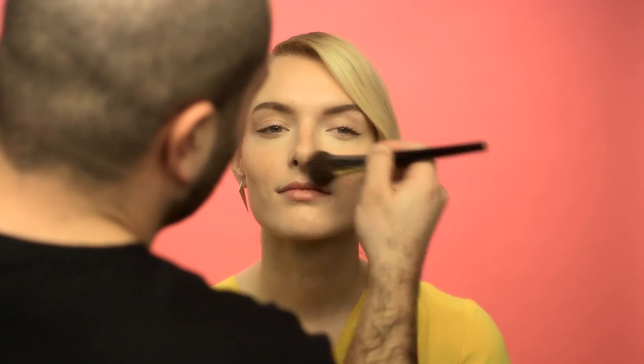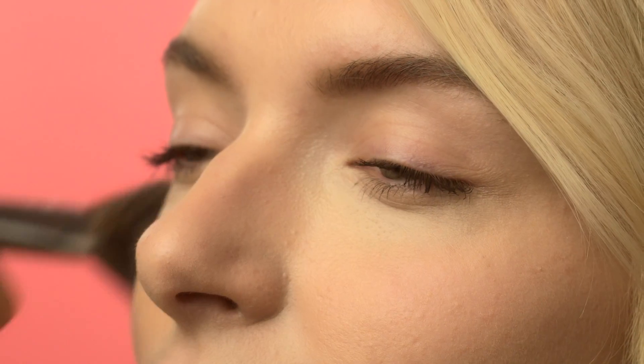In order to do this, apply your favourite matte bronzer down the centre of your face, across your cheeks and the bridge of your nose where the sun naturally hits.